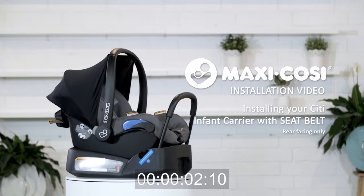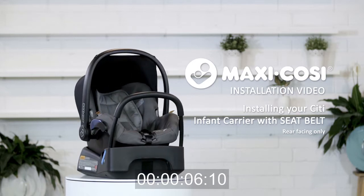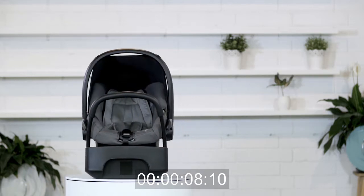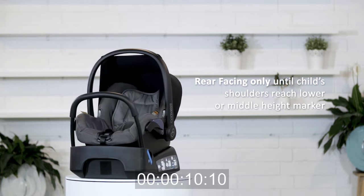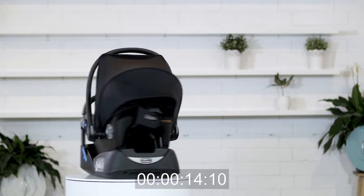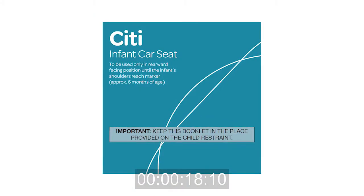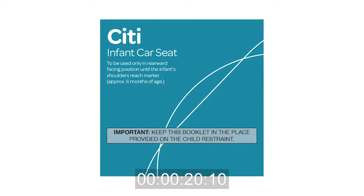The Maxi Cozy City is suitable for children from birth to approximately six months of age, or until their shoulder reaches the height marker. Use this car seat rear facing until your child's shoulders reach the lower height marker. After this, it's time to move to another child restraint. Please refer to your instruction manual for installation instructions and warranty information.